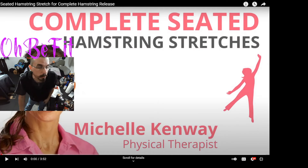Seven out of the ten first videos will say 'don't do that.' So the reason I couldn't touch my toes is because I have super tight hamstrings. So we're going to do a complete seated hamstring stretch with Michelle Kenway, the physical therapist. The video is only three minutes and 52 seconds long, so we'll probably do it twice. Then I'll be going back to work and continuing the rest of my day.